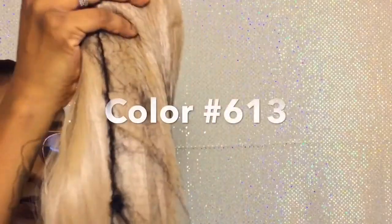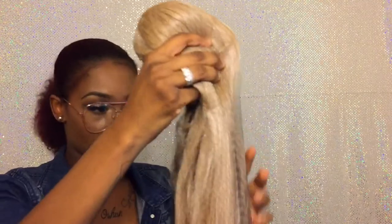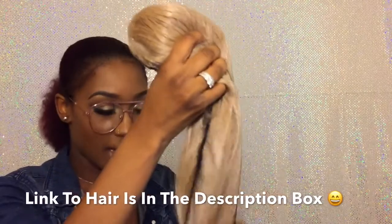So this wig came in this little black box — it had a little pink thing on it but I ripped it off. This is the weave; it comes in this little net. So far I feel a little bit of it and it feels soft, y'all, so I'm happy.